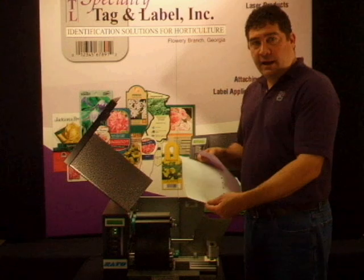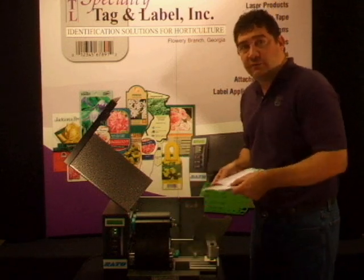If you're printing on tags, pop tags, or slip-on tags, at this point remove them from underneath the sensors.